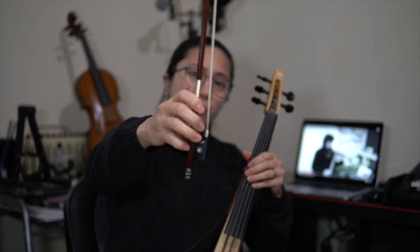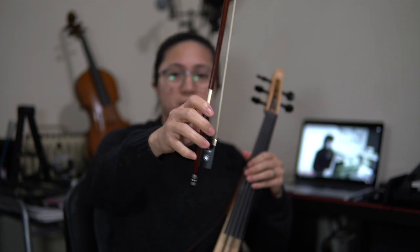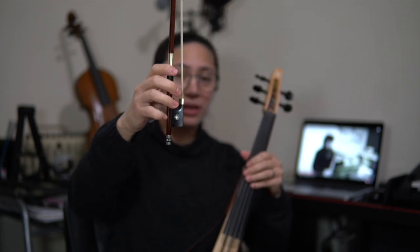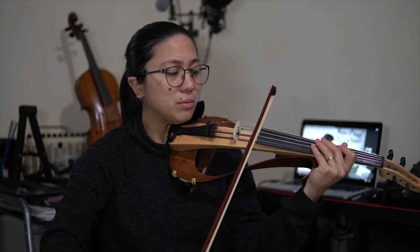So, my bow in general — the joints, the fingers — doesn't have any flexibility. If I'm going to go up-bow, the tip of the bow comes toward me. And then if I'm going down-bow, it goes back away from me again.